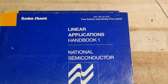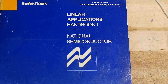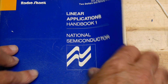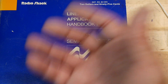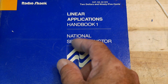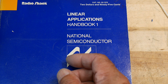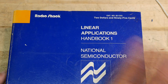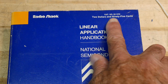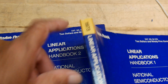National Semiconductor had these great application handbooks, and this one was actually sold by Radioshack. Back in the day, you really had to beg the companies to give you an application book because these were expensive to print. If you were working for a brand-name company and called them up, they'd mail it to you. But if you're just some guy at home, they'd say 'What company do you work for?' and you couldn't get a hold of it. Well, Radioshack figured that out and got National Semiconductor to print some just for them, and they sold them at the store — for $2.95 in 1973.